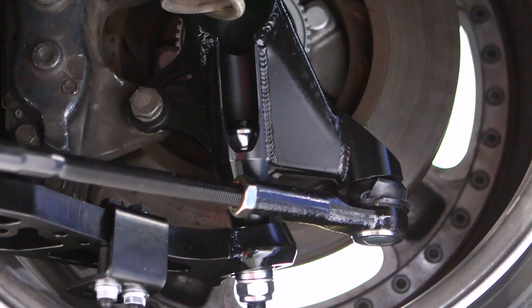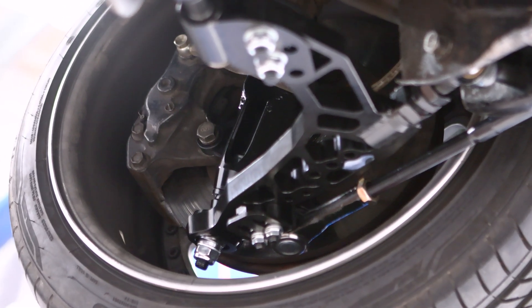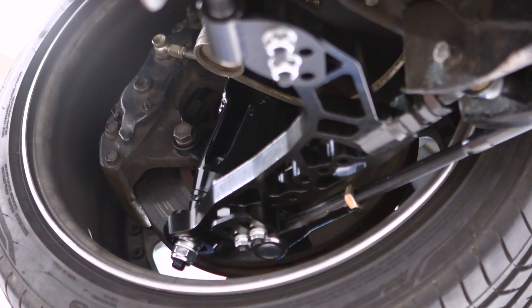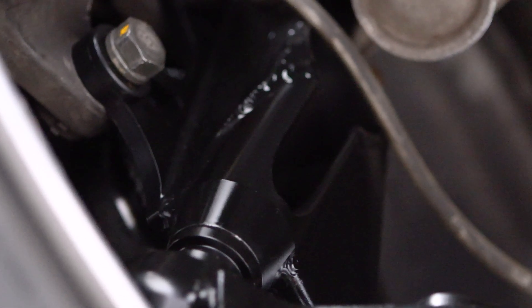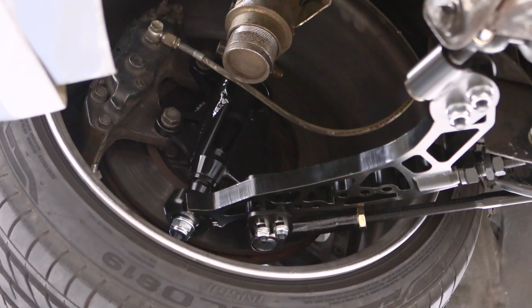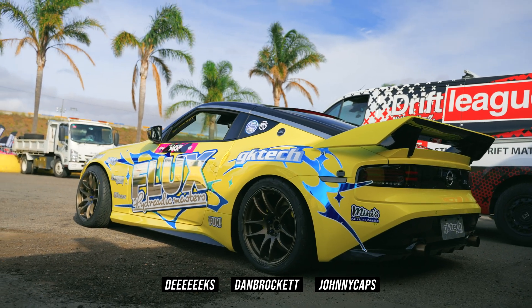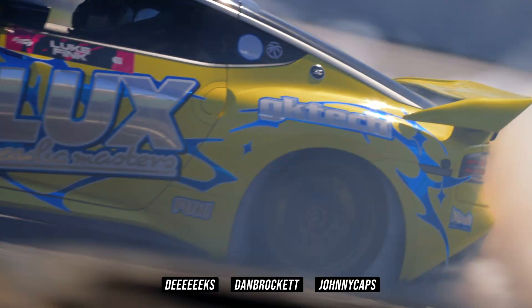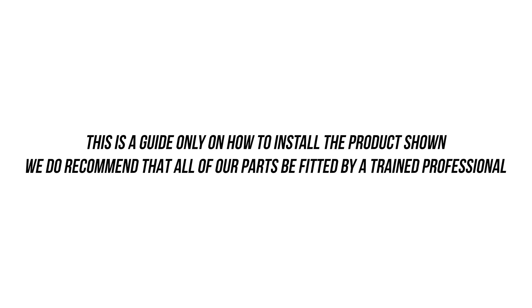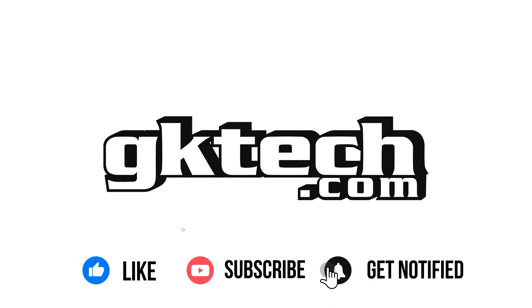This car now has sex appeal from the outside and is loaded up front with FLCAs and the world's best drop knuckles. With the car being low, its roll center and bump steer are now corrected, and it can finally handle as good as it looks. If you don't know what you're doing, reach out to a professional or reach out to us — we're always here to help. This has been Officer Dan, Johnny Caps, and DK with another one. Catch you on the flip side — peace.